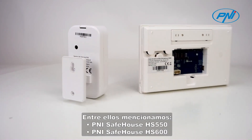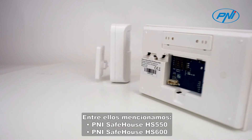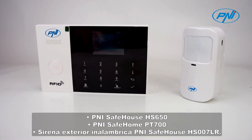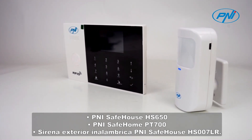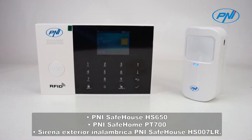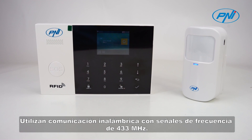Among the compatible systems are the Penny Safehouse HS550, Penny Safehouse HS600, Penny Safehouse HS650, Penny Safehouse PT700, and Penny Safehouse HS007LR wireless outdoor siren. They use wireless communication with 433 megahertz frequency signals.